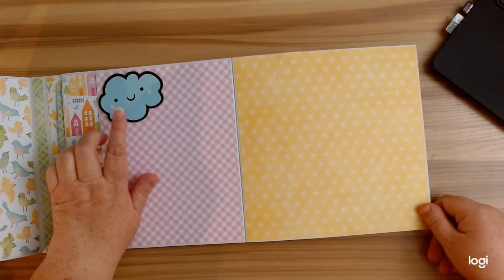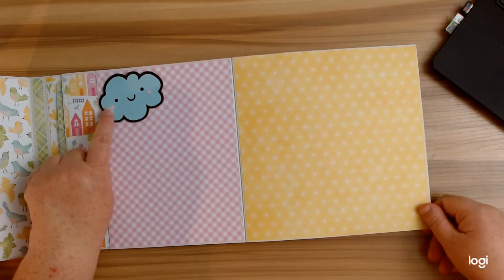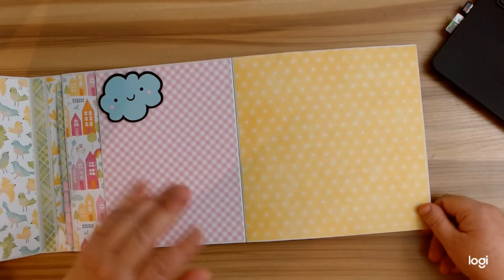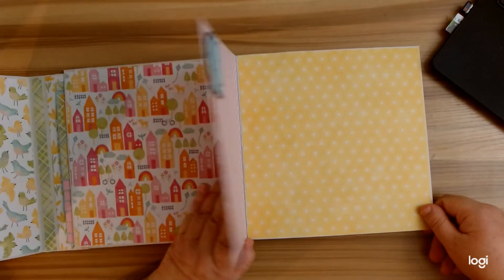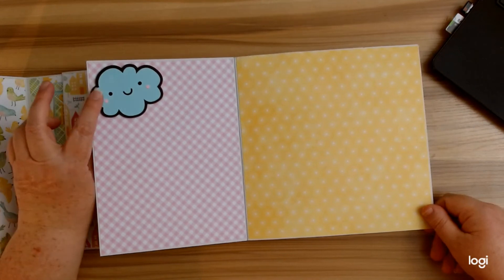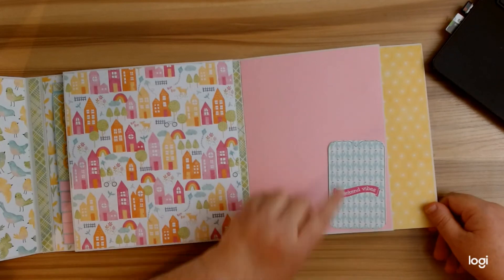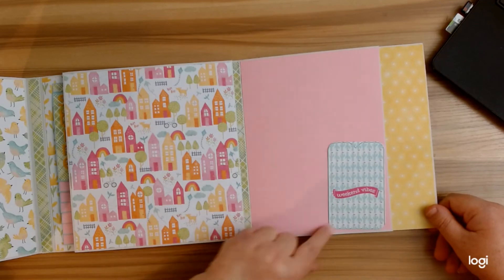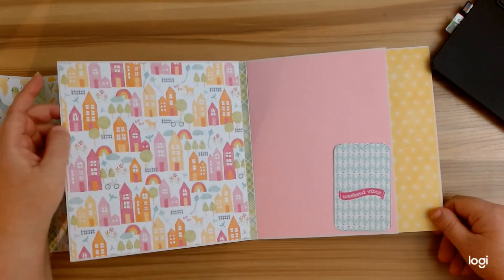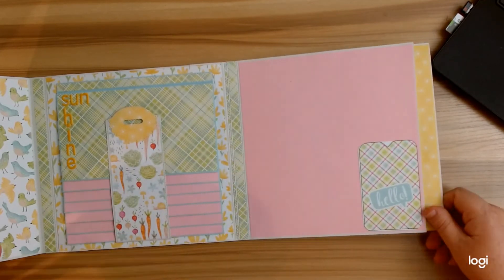Here's another one of the Cricut clouds — I thought that was so cute. I actually cut it out twice, once in blue and once in pink, so I could get these little cheeks on there because it didn't come with the cheeks. I love how that has that little doodle bug look. I added another one of the tags here so that you could use it as a little tuck spot. Again you have a large area to put lots of photos, and then another little tuck spot.